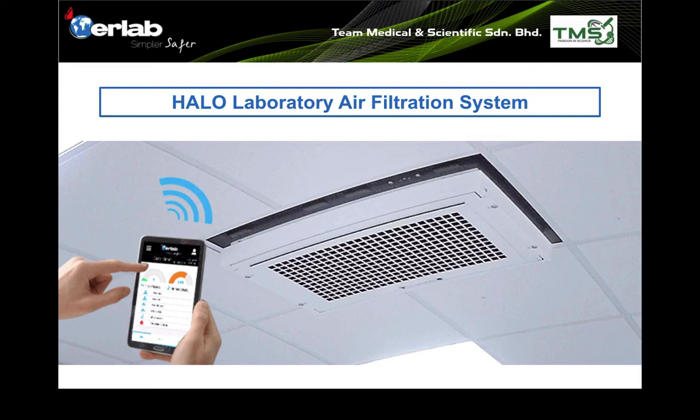Hi, welcome to this EARLAP lecture. This time we're going to talk about one of the very popular models from the EARLAP filtration ecosystem, which is the Harlow Laboratory air filtration system — a ceiling-mounted filtration system.